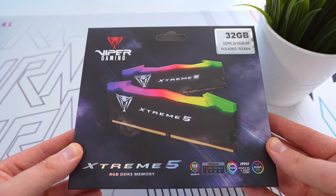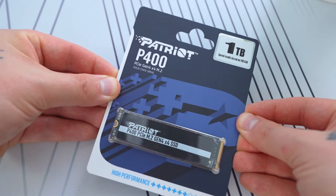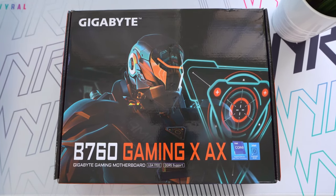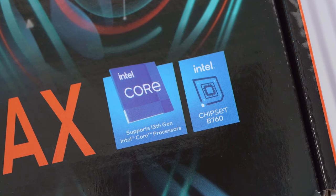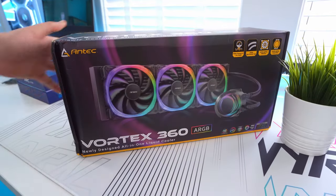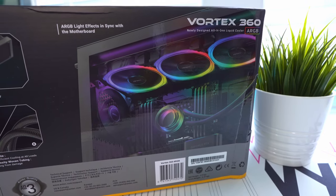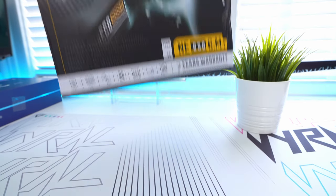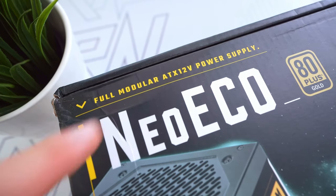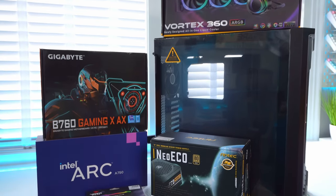For the RAM we have 32 gigabytes of Viper Gaming DDR5 at 7600 megahertz, which is absolutely overkill for this build. We also have a one terabyte M.2 SSD from Patriot. All of this will be going into the Gigabyte B760 Gaming X AX motherboard, supporting 12th and 13th gen Intel CPUs and high-speed dual-channel DDR5. For cooling, Antec provided their Vortex 360 ARGB AIO with a really cool spiral pump head design, and they also provided the Neo Eco 850 watt fully modular power supply.